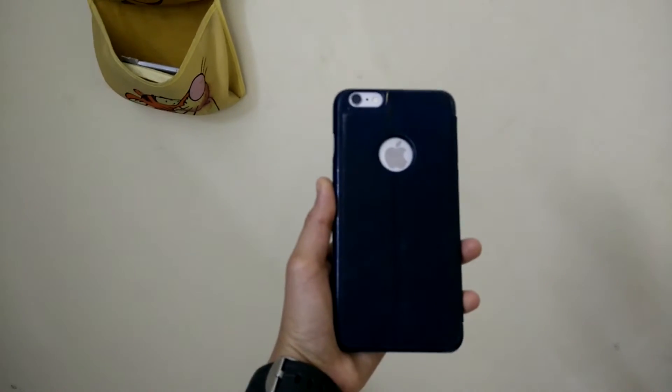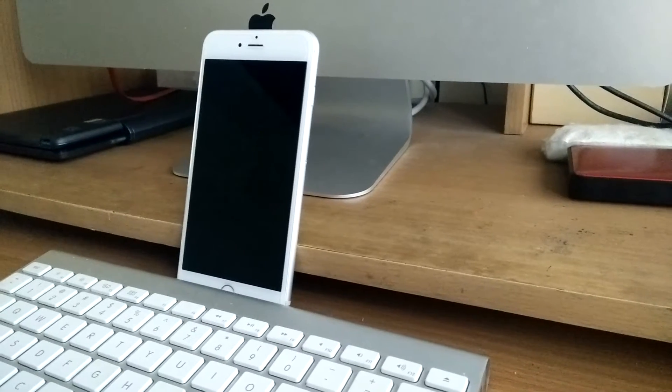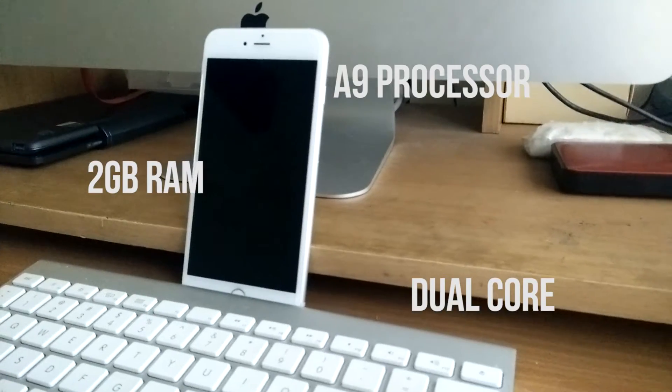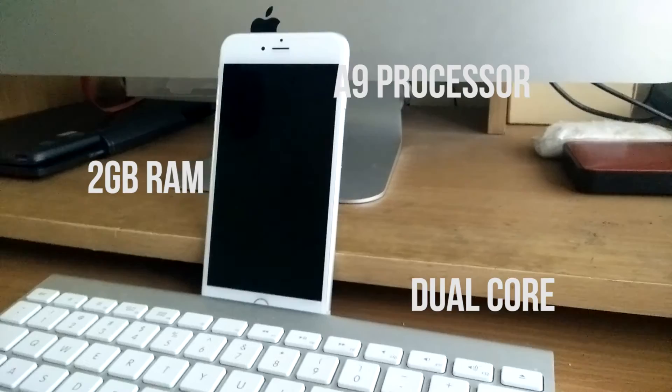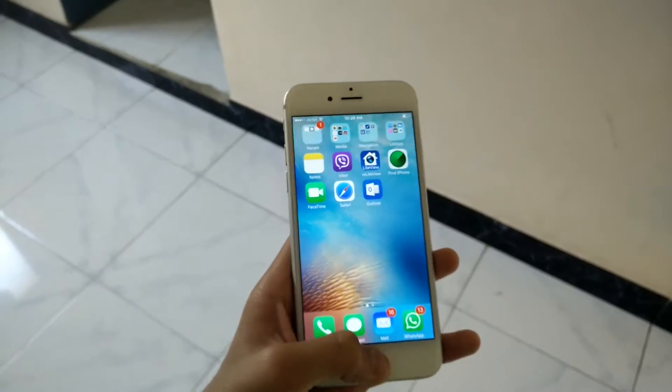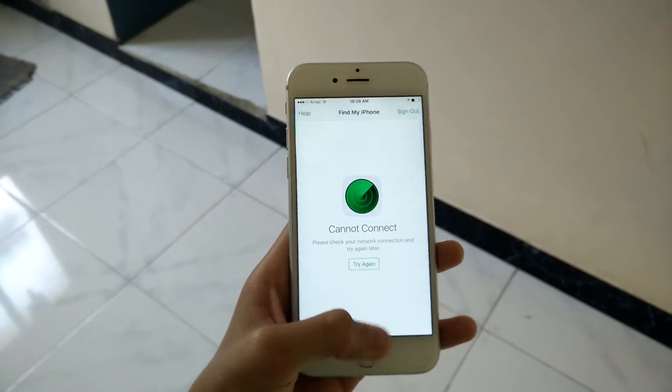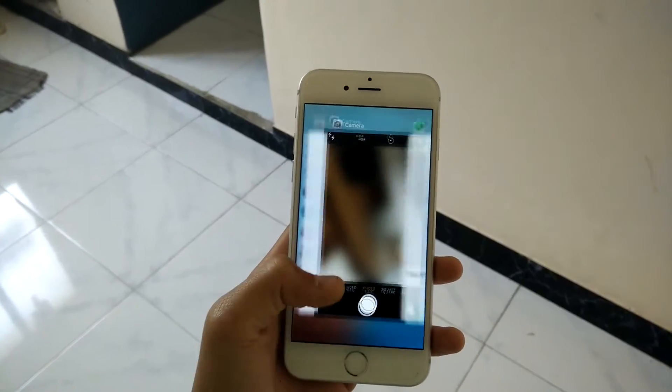The main key difference between the iPhone 6 and the 6s is speed, and speed is very much improved. It has an A9 processor which uses iPad-like speed in a dual-core processor, and it has 2GB of RAM, which is pretty quick over the 1GB of RAM from the iPhone 6.